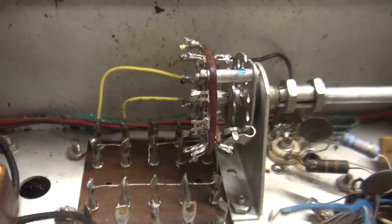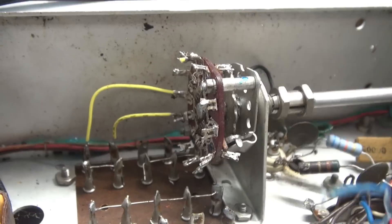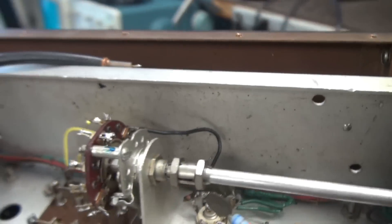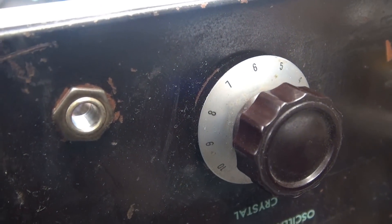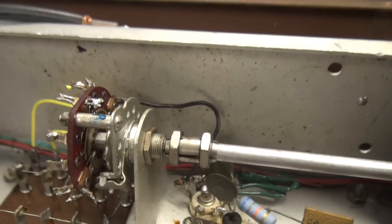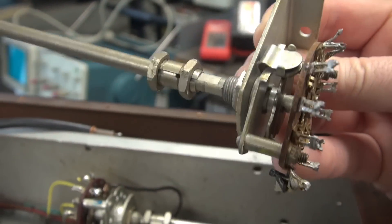I've about got this area cleaned up, but I'm looking at this switch for the Crystal Select. It's only a three-position switch, but if you look at the front, it was supposed to be a ten-position switch with zero beam BFO. So this is not going to work. Luckily, I have one of the stock replacements, so I'm going to go ahead and put that in.